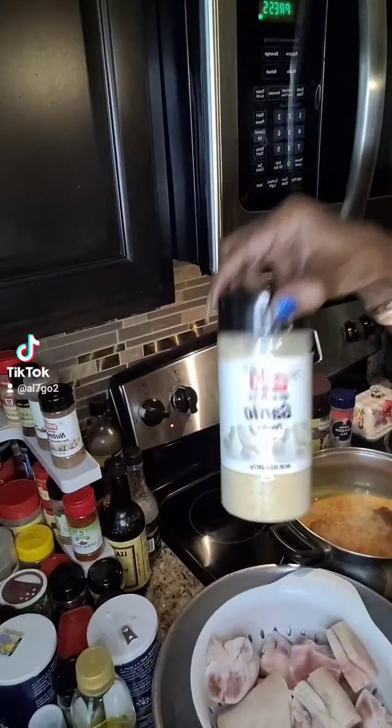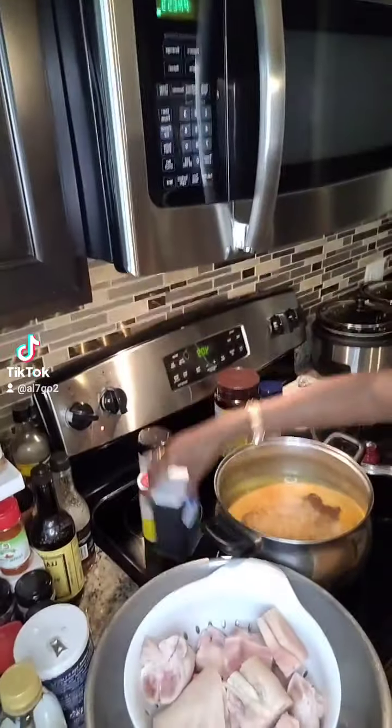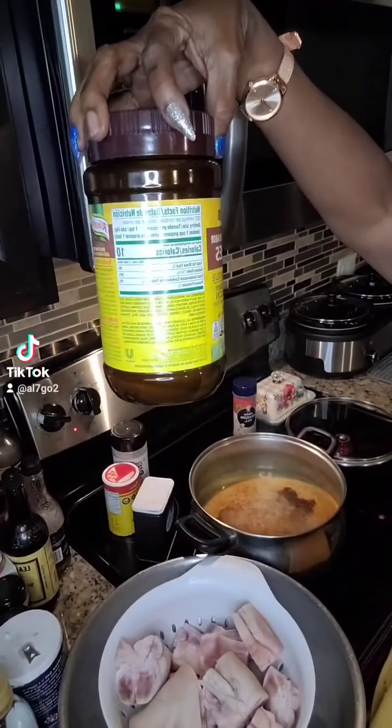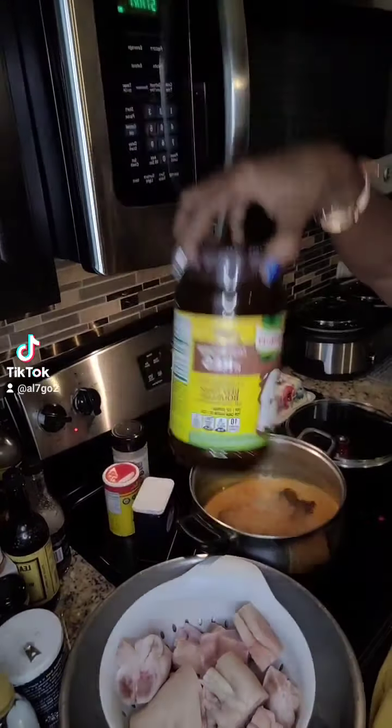Garlic. Garlic powder. Slap your mama. Black pepper. That there — Bula. Y'all know what that is. Season's out.